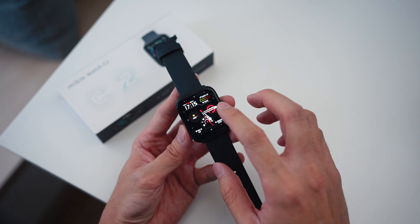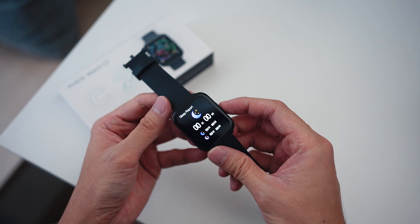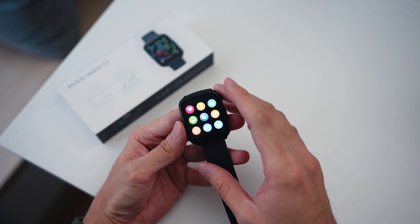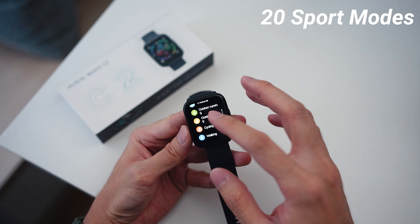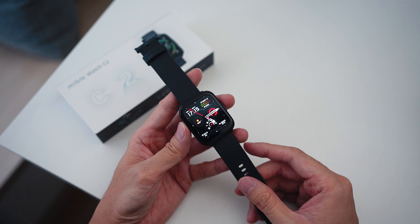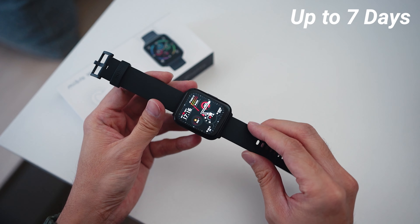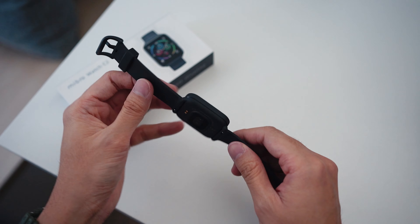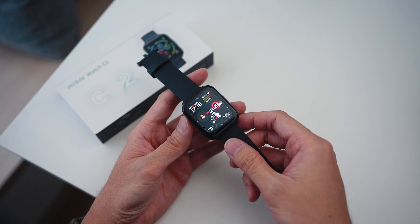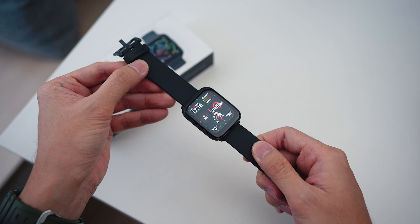In terms of health monitoring features, you have your heart rate, SpO2, stress tracking, and sleep — all the most common health monitoring features. The watch supports 20 activities ranging from basic running, cycling, and walking. It does not come with GPS, but for RM99 it is a very good smartwatch. You get app notifications and up to seven days of battery life on this slim smartwatch. I put it on the scales and it came in at just 35 grams, so it's extremely lightweight. If you're looking for something a bit better than a smart band, the Mibro Watch C2 is a great option.